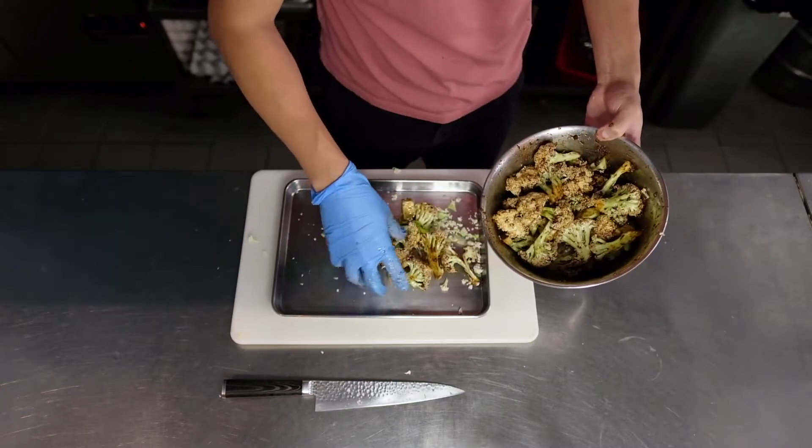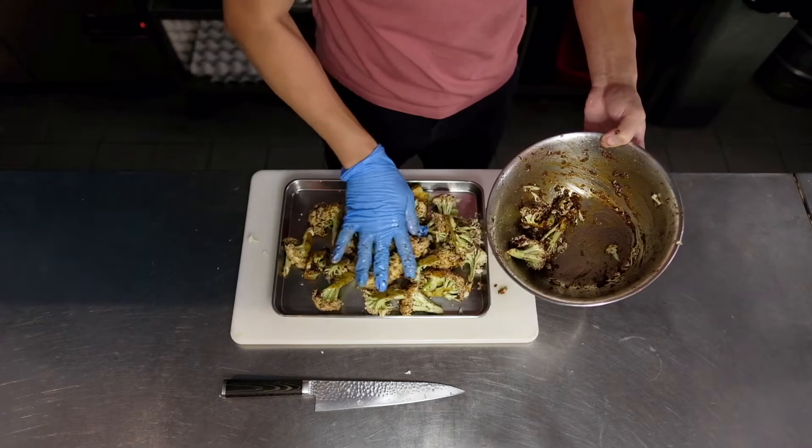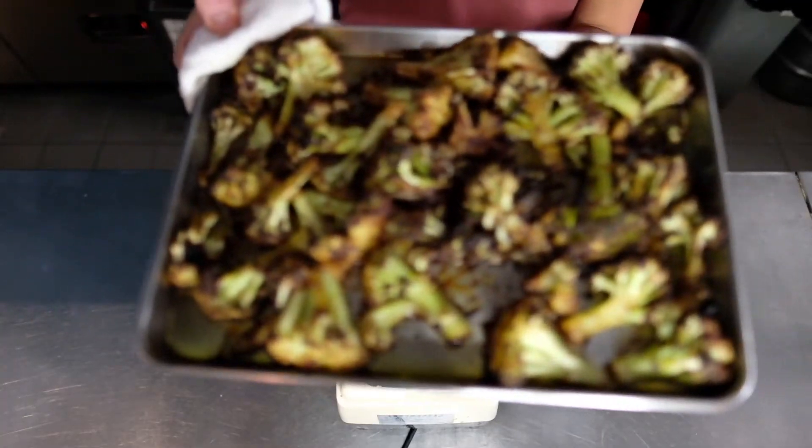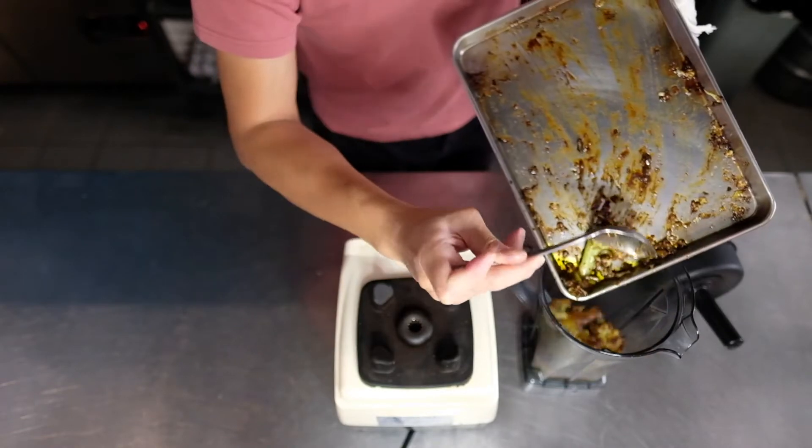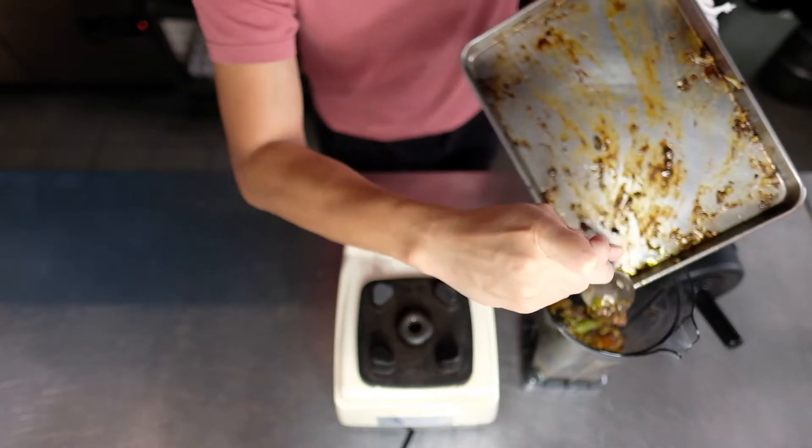Spread this into an even layer and then put it into a 200 degree Celsius oven. In my case I've cooked it for about 20 minutes. You just want to cook it until it just slightly chars so that you get that nuttiness.